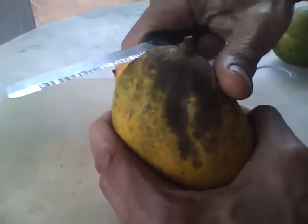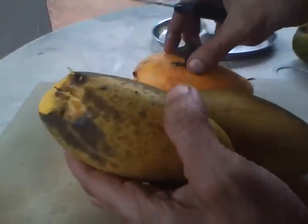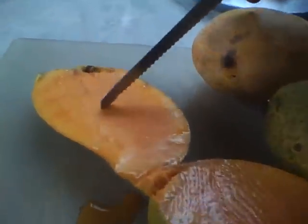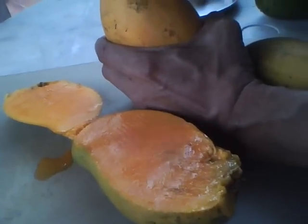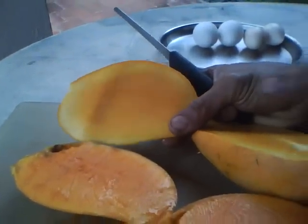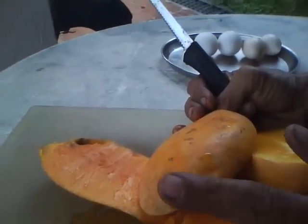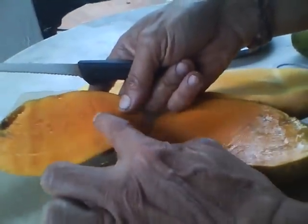Now we'll cut open one. Have a look — this is the overripe one. The external color is still light green, not fully yellow. But the flesh is fully orange, which indicates fully ripe. Then we'll cut open the market one. See the difference in the yellow — this is reddish yellow, this is just pale yellow. That isn't fully ripe at all. But the outside skin is a full uniform yellow. Inside it's raw. This one outside is still greenish, but inside it's fully yellow and reddish yellow, which is ripe.